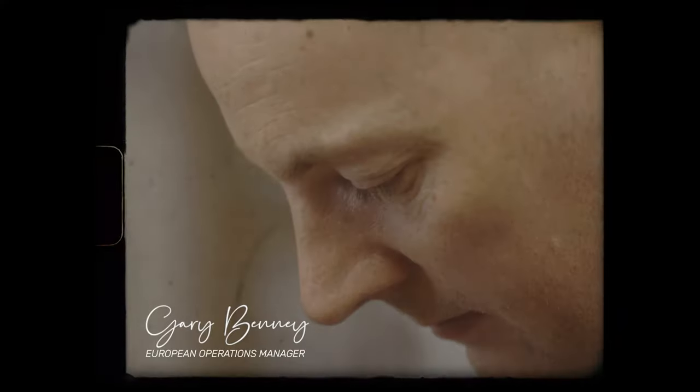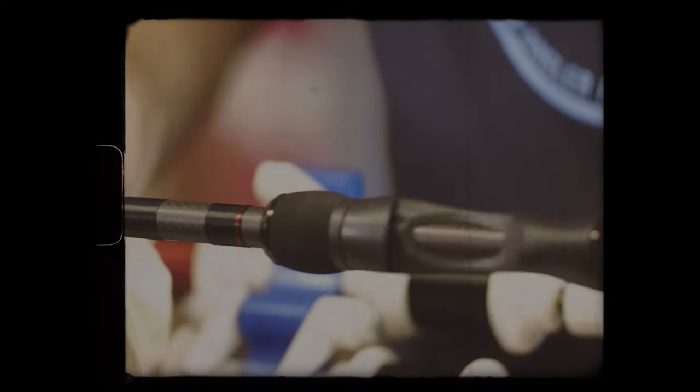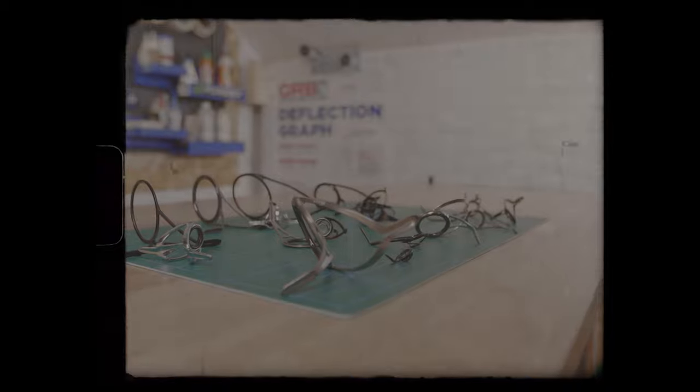I'm Gary Benny, English rod builder living in Sweden. I've been building rods for many years and now you're going to join me in my workshop going through tips, tricks, techniques, and tools of the trade - all the things you want to know when you're coming to build a rod.